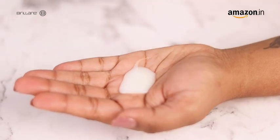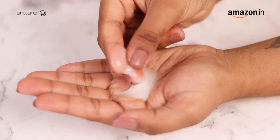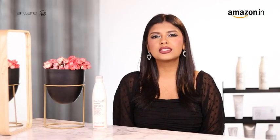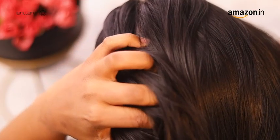It consists of an active set of natural ingredients. The wintergreen fruit helps in instant flake removal from the scalp and soothes skin irritation. The black pepper fruit, on the other hand, reduces oil secretion and prevents dandruff.